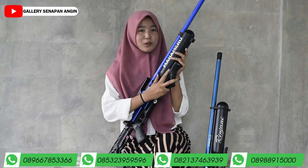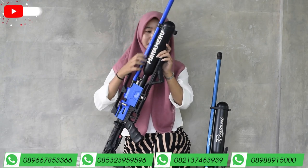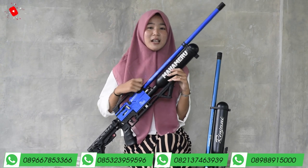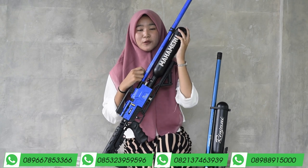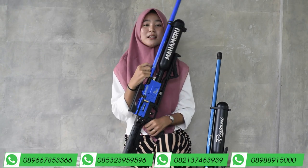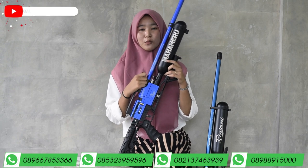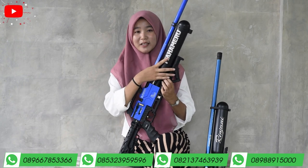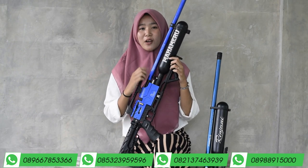Untuk tabungnya menggunakan tabung Venom 500 cc. Di antara laras dengan tabung ada satu cincin laras yang berfungsi untuk mempererat antara laras dengan tabung, sehingga tidak mudah goyang saat digunakan untuk berburu dan tidak meleset dengan buruannya. Intinya kalau ada cincin laras, pastinya aman dan tidak akan goyang.